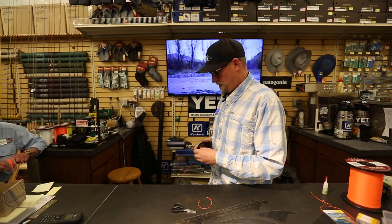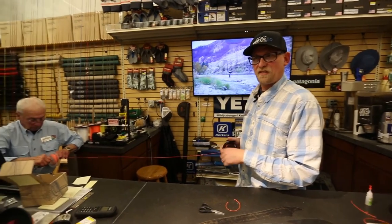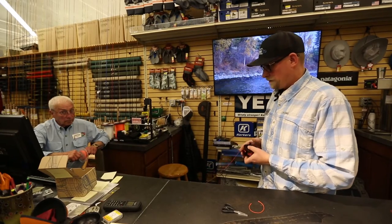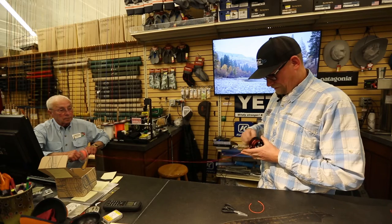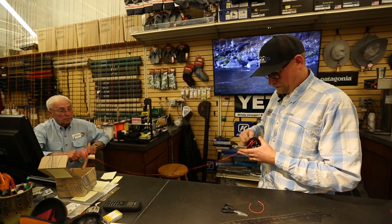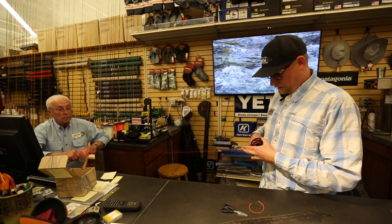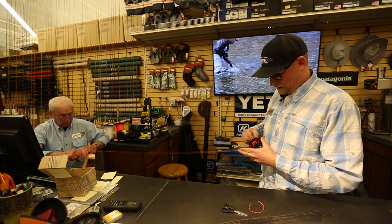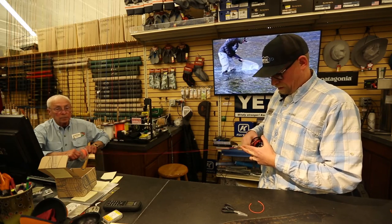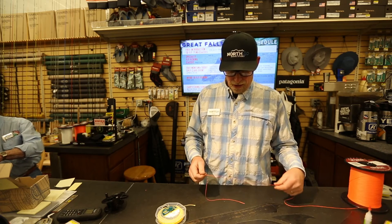I've got Rick over here holding my line on a spool. If you're doing it by yourself, you'll have to kind of use your fingers as a guide. I find it's easier if I turn it upside down and wrap that way. You can also run your line between a book if you want a little tension on it, and you just have to wind and wind until you get that hundred yards — or however much is on there — all loaded up.